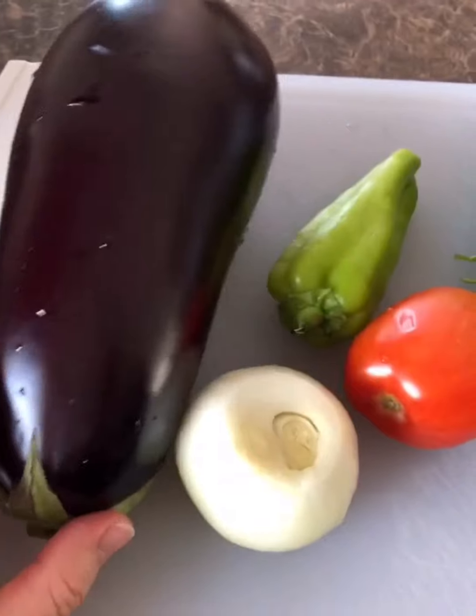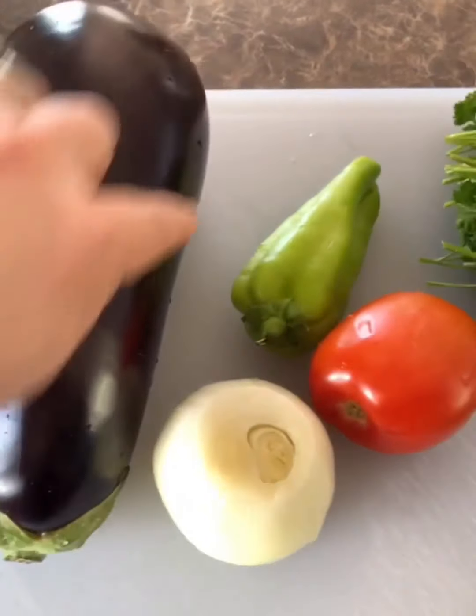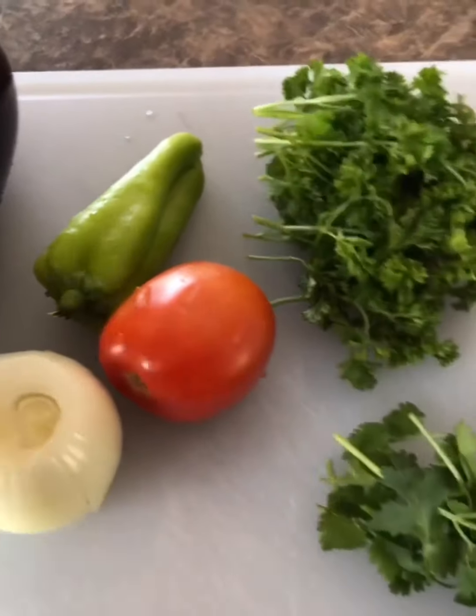I'm going to chop the eggplant into big chunks. I'm not going to peel the whole eggplant — I'll just do strips and then chop it into big chunks. I've already washed my rice and I'm soaking it right here — wash it pretty well until the water clears a little bit, then soak it.